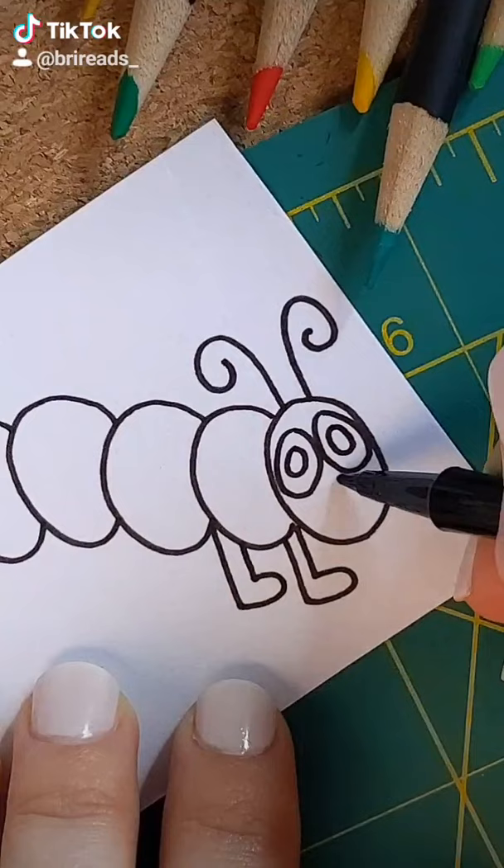The last step, color. Enjoy this drawing and share it with a kid who loves this story.